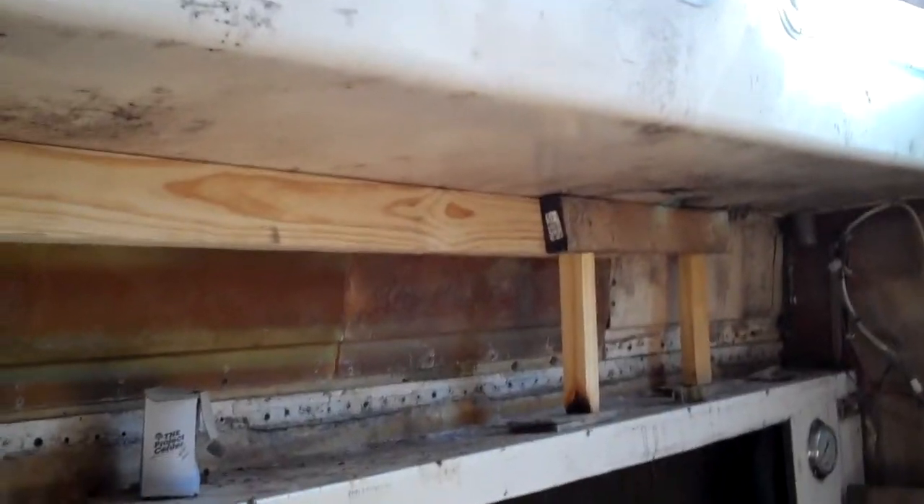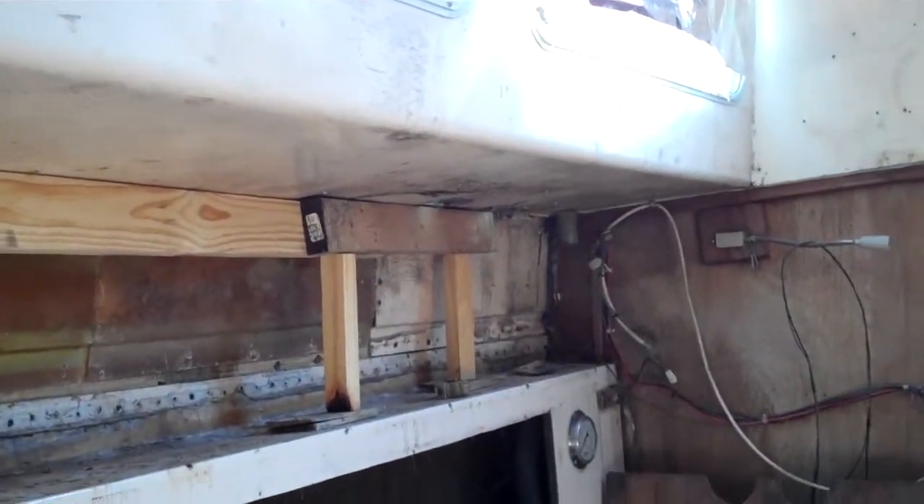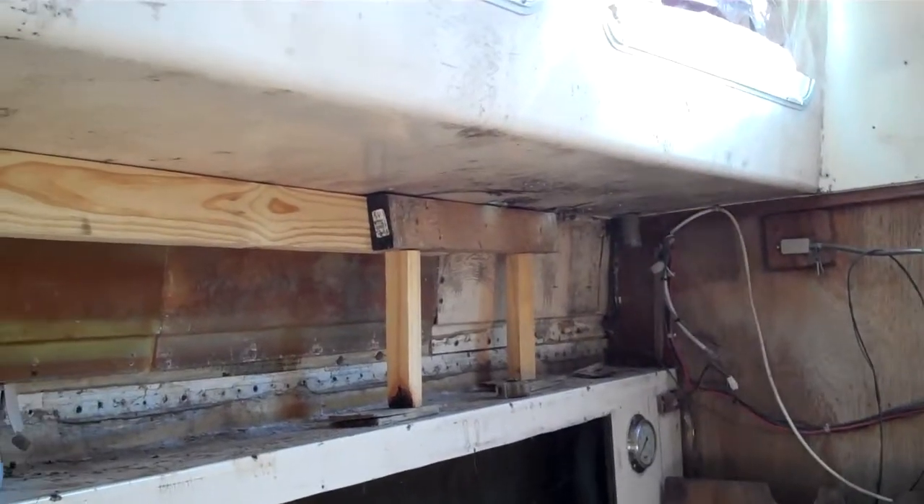This is what we did today. We put a support beam in — it lifts that panel. I locked it in different places so it should stay level, and that way it actually lifted that panel up to where it's supposed to be.